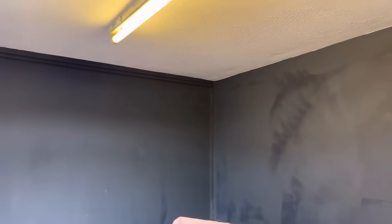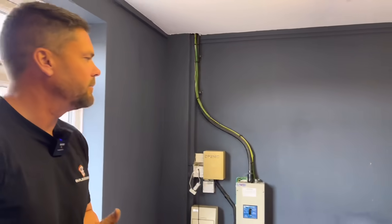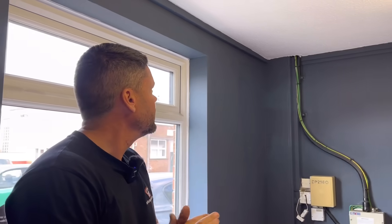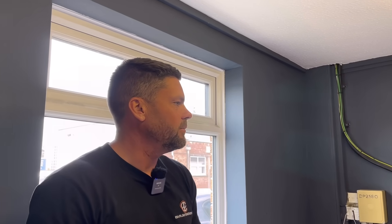I'm already thinking this looks a lot better in here with this paint - it gives it a bit of life. I'm sure it won't be to everyone's taste on the channel, but I like it. This sets off the white paintwork. And it's safe - you get your grubby hands on it and it's not so noticeable.